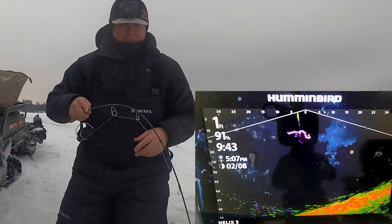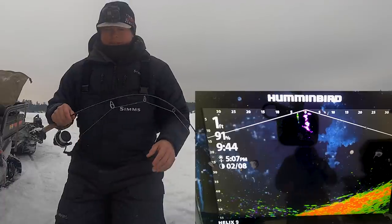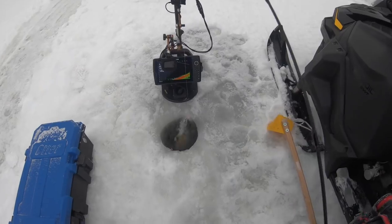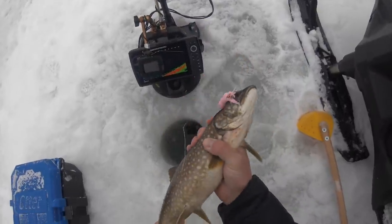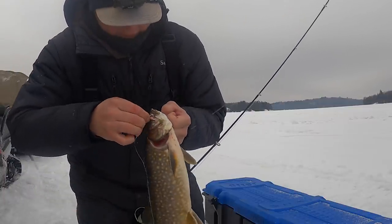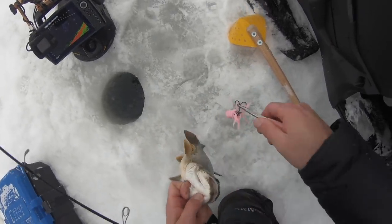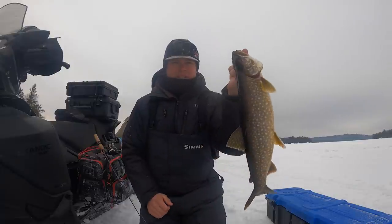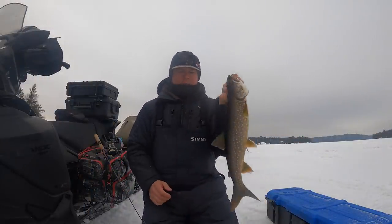There we go guys! That's how you can rig a tube vertically — something different, a presentation these fish don't see. I'm using a short three-inch Howies tube. I'll show you the tube in the package, then show you how I'm rigging this weight. I did a little something different to it to see if it would affect the fall and get a little bit more action out of it. Just a little baby, but you can see that tube perfectly in the corner of the mouth — those hybrid trebles are just so sticky. This guy's actually going to come home; he's going to be dinner tonight.